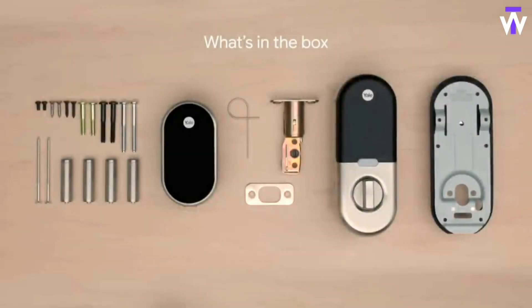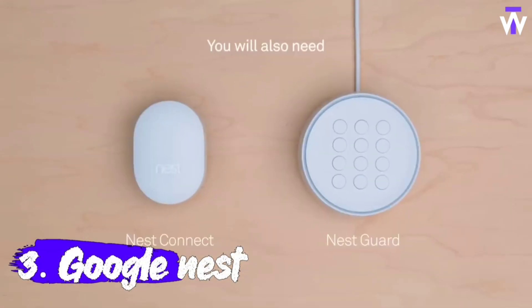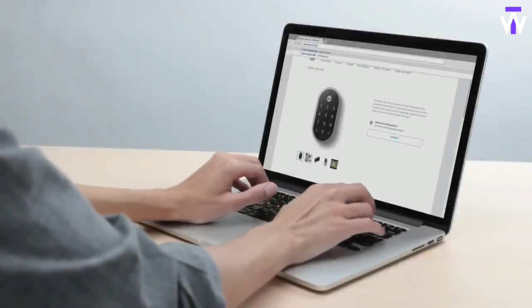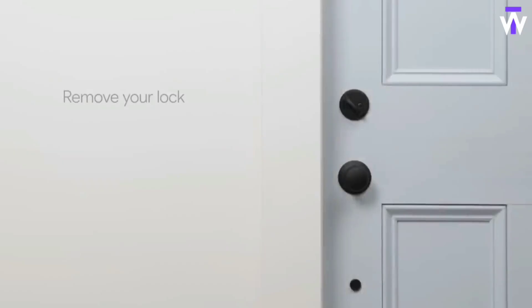This secure smart lock for your front door replaces the deadbolt lock you already have. Measure your door's backset, crossbore, and thickness to ensure you find the right fit. Keyless entry on the LED keypad lets you lock and unlock your front door without a key. Keypad chimes play sounds to confirm responses such as locking, unlocking, or turning privacy mode on or off.